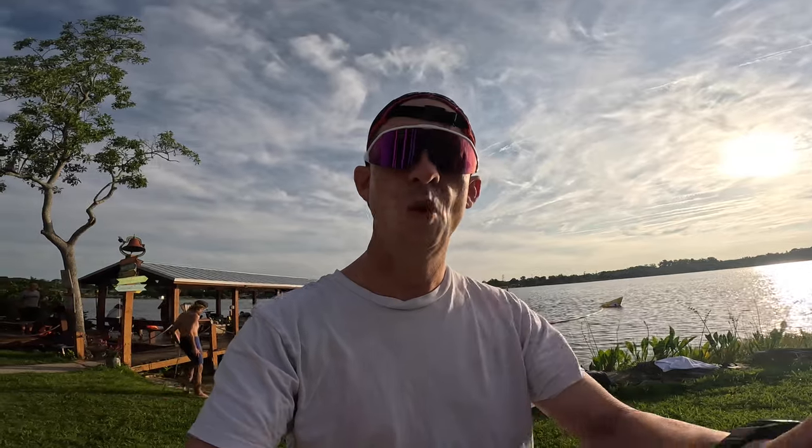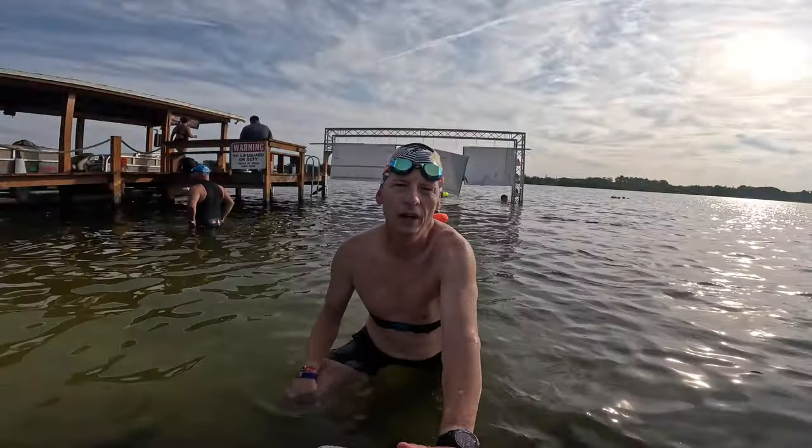We're at Lucky's Lake Swim, about to get our swim on — going to go about 600 yards over and 600 yards back, trying to do 12 to 13 minutes. It's a good day for a swim; it's Memorial Day. Got here in about 45 to 50 minutes — not a bad drive. The water's probably about 78 degrees right now.